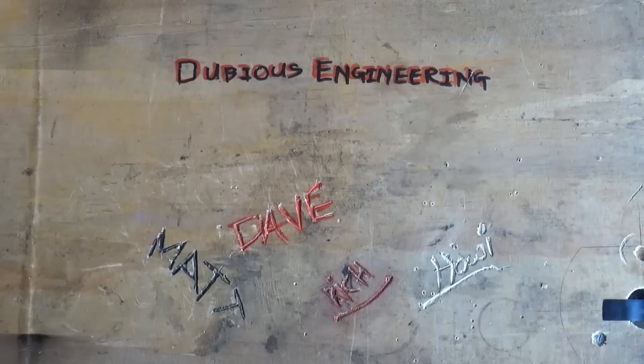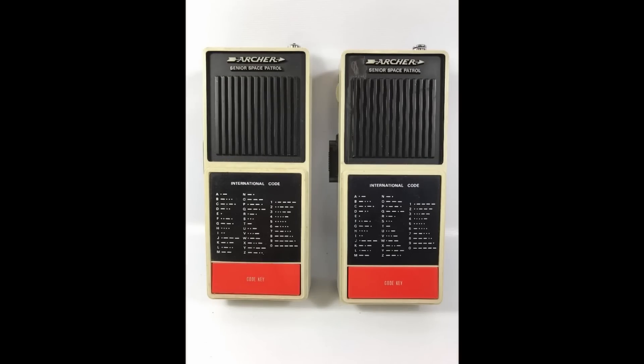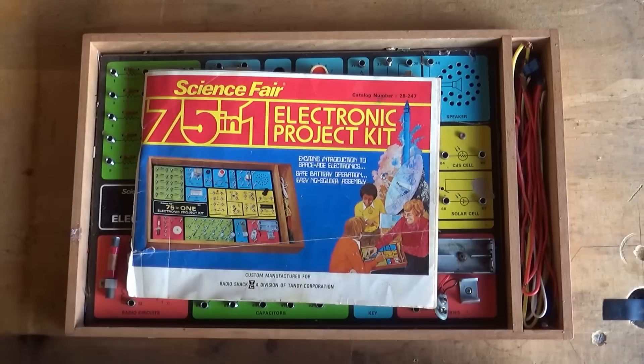As a kid, one of the greatest project kits to come from Tandy or Radio Shack, aside from PP3-powered 27MHz walkie-talkies with Morse code printed on the front, was, in my opinion, the spring-loaded electronics project kits.